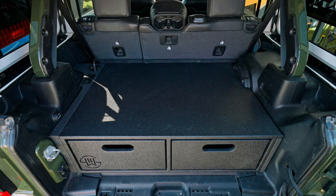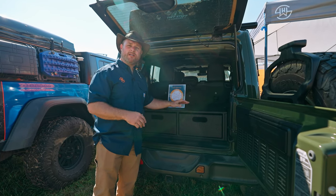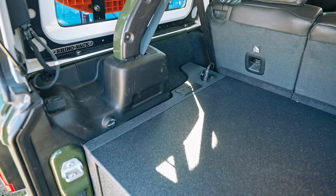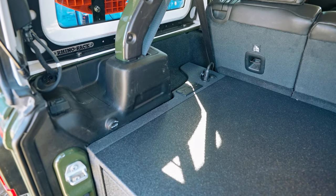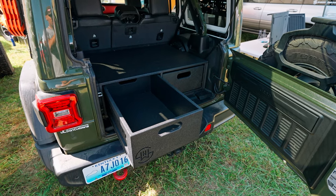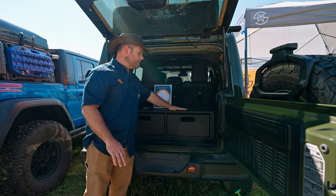The system here in the Jeep weighs 43 pounds. Our systems for like the 4Runner, 5th Gen, 4th Gen, are around 70 pounds. They're all contoured to fit the vehicle. Something else that these both share is a plywood that we import that is the lightest Berks plywood available in the world. It's about 40% lighter than the average plywood, so you're saving a lot of weight there.